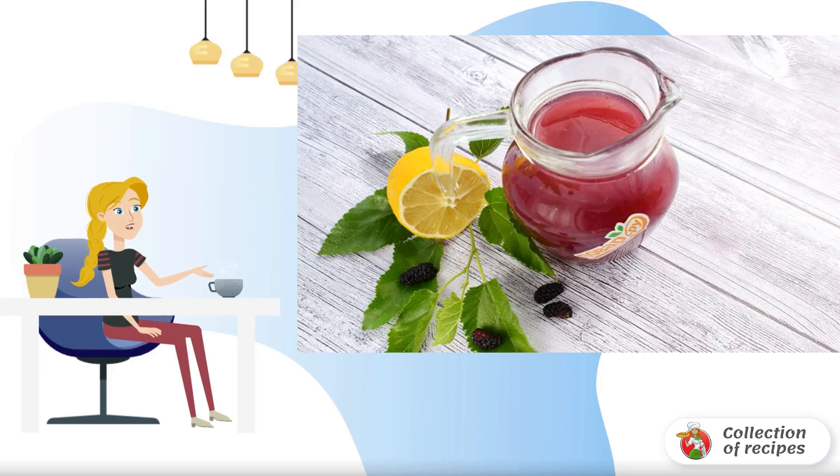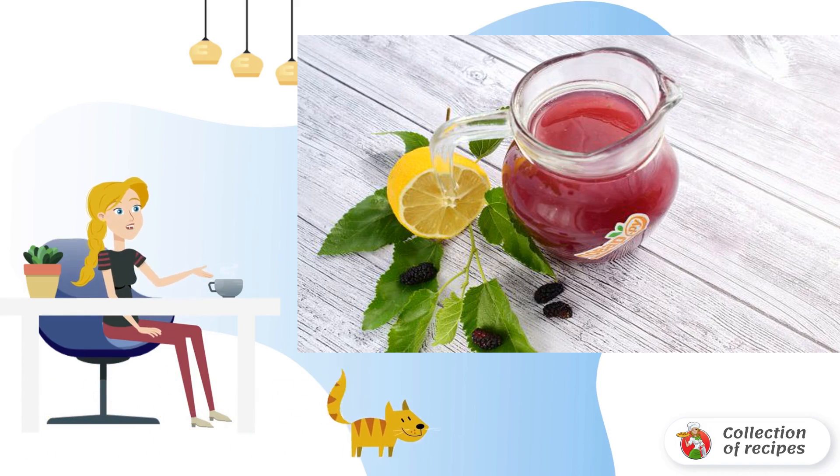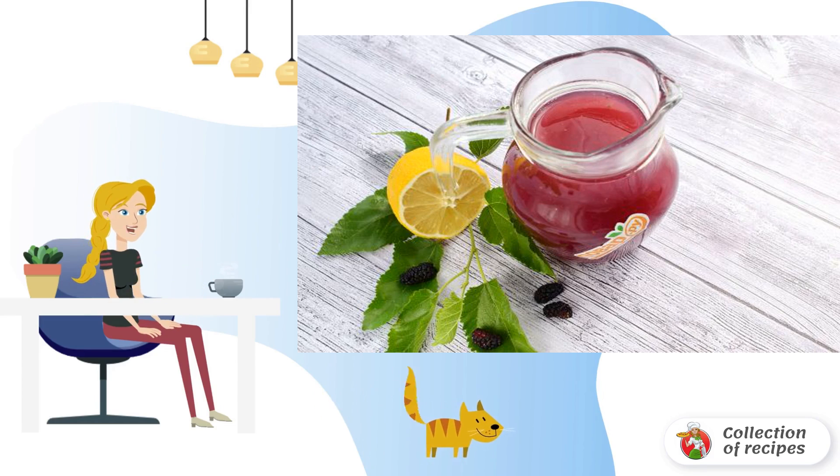Mulberry is a juicy, delicious berry from which you can prepare many different desserts and drinks. Today I will tell you how to make mulberry jelly. It turns out to be moderately sweet and delicate.